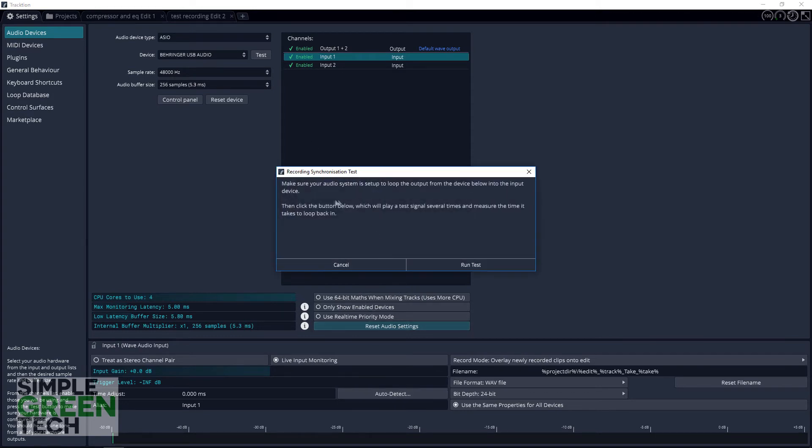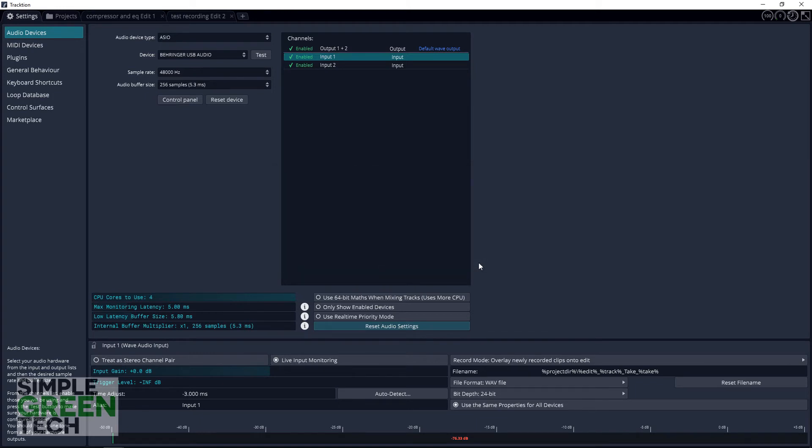Then go into the Properties area below and click on the Auto Detect button. A warning will pop up — if your speakers are off and the headphones are disconnected, click Run Test. Traction will then run the test and tell you how much delay compensation is needed. Click on the Apply button and that's it.